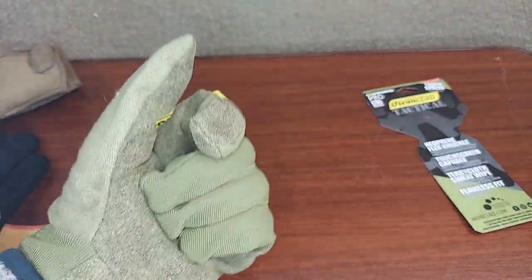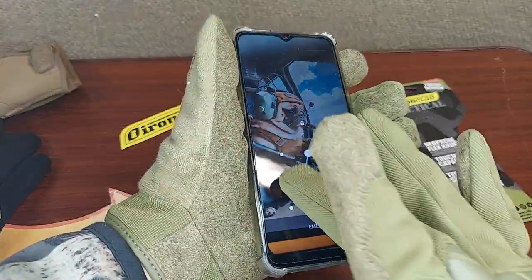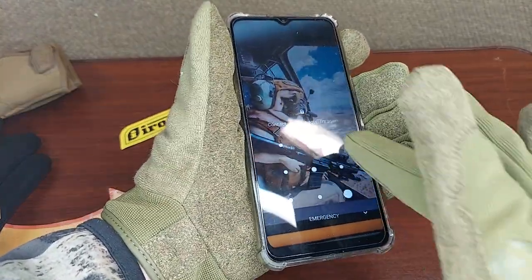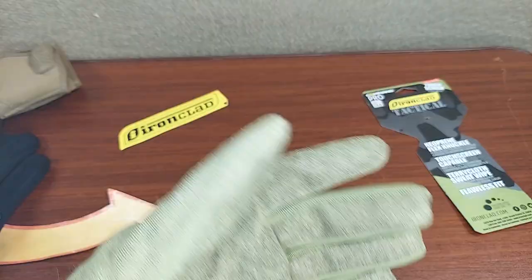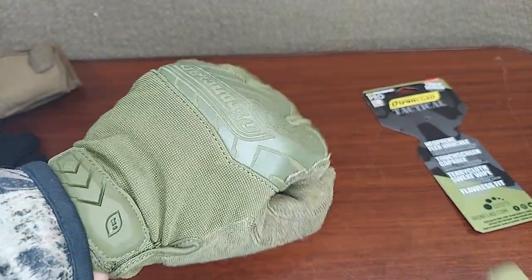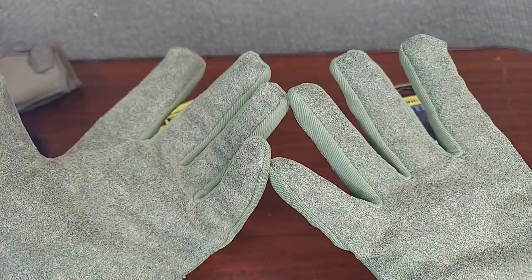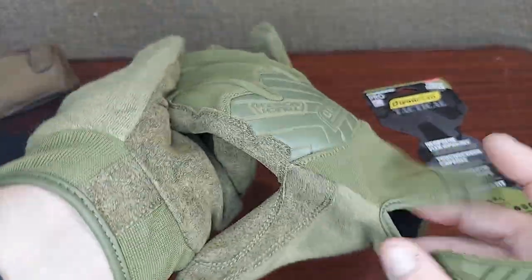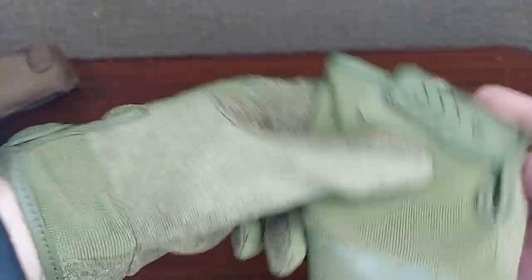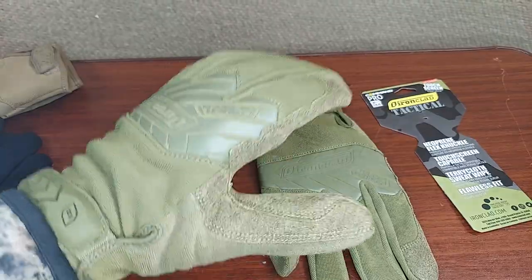These are touchscreen capable, meaning we can use the screens on our phones, which is super useful when you're wearing a pair of gloves, and they look cool. They're going to be resistant to abrasion, and you can use your computer screens through them. These are from Ironclad — this is the Command Pro in the green version. Hope this helps.